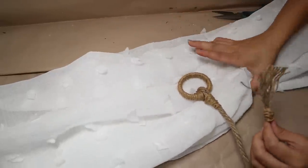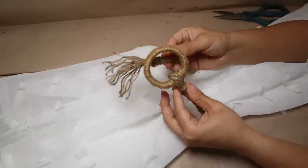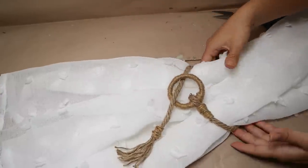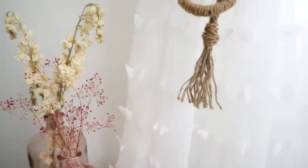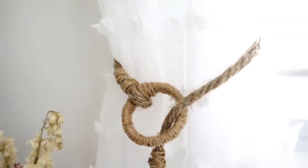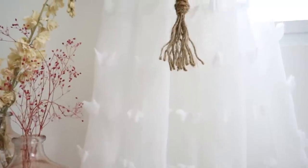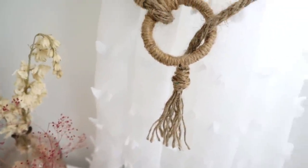Once that part is ready, my project is done — I've made a curtain tie-back! This is how you put it on your curtain, and it looks beautiful in any room, especially if you're going for a boho style or nautical vibes. It's super easy, you can make as many as you need, and this is honestly one of my favorite projects because it turns out with a high-end look.